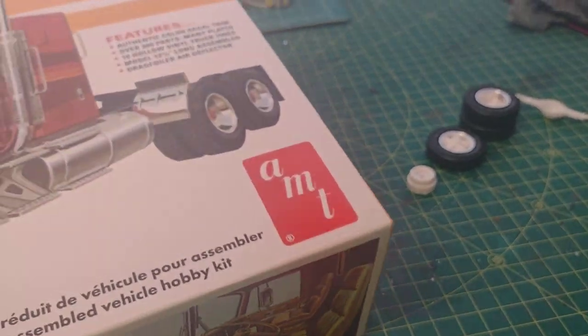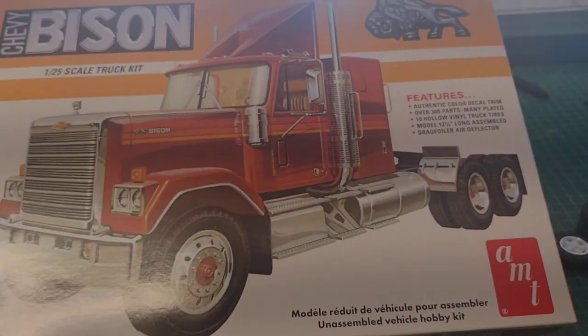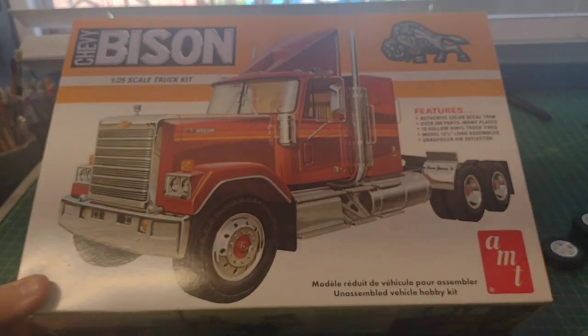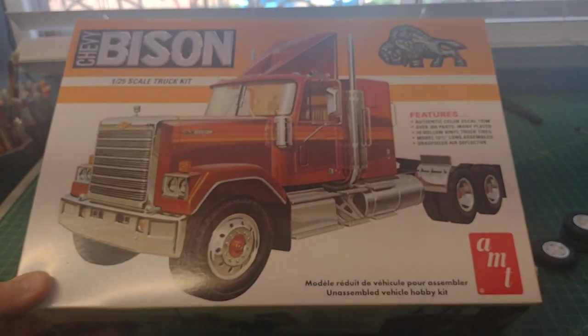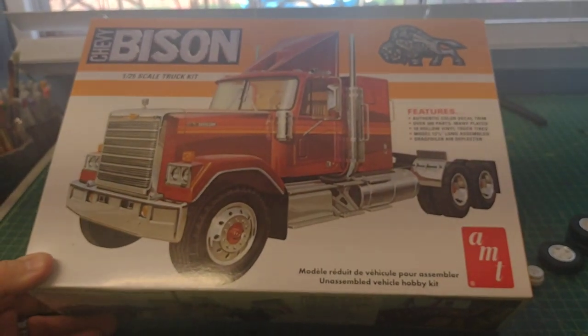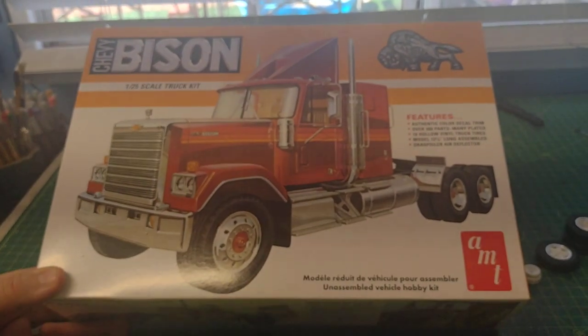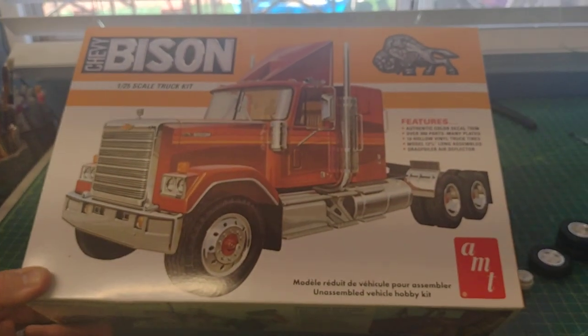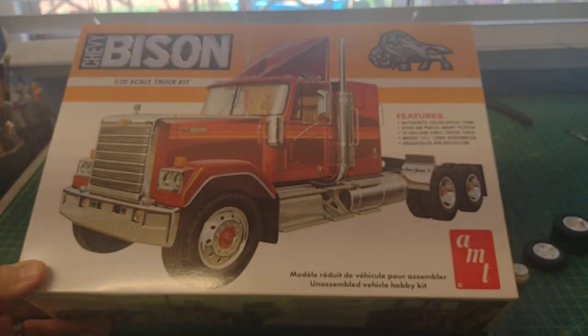I'm pretty excited about doing this. I'll keep you guys abreast with the progress, so now you guys will see what's next. This will be my first big rig build of 2023, so I'm pretty excited. Alright folks, I'll keep you posted on the build. Bye.